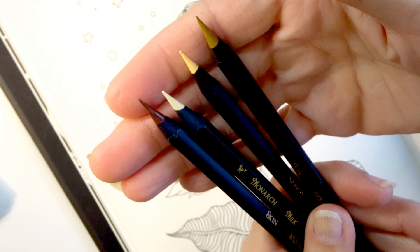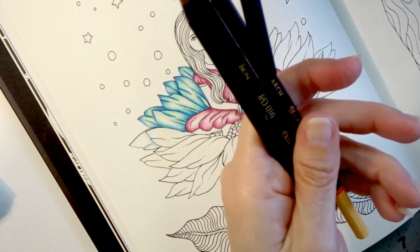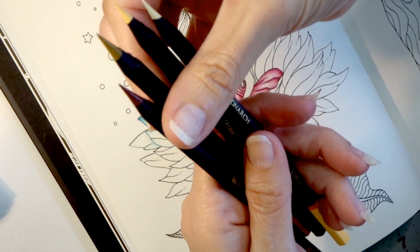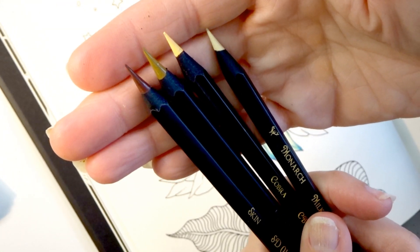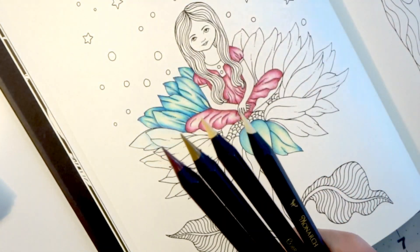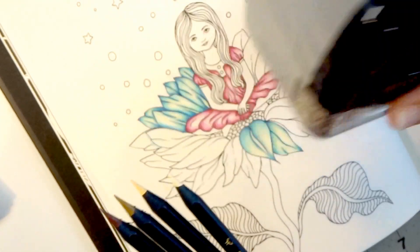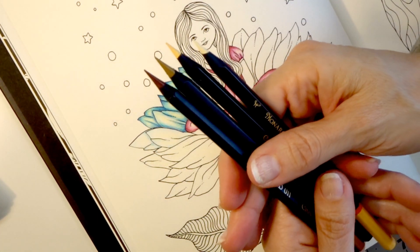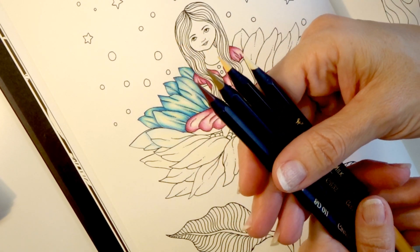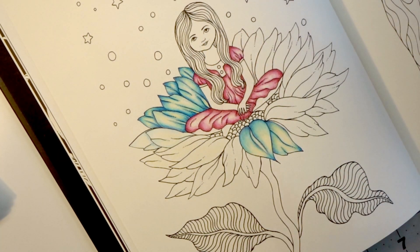So I have my four colors and you can see the variation between them. They've got nice sharp leads — I used my favorite sharpener, the Doll 133. If you've not seen the review I did on that, I will link it in the upper right hand corner, and there will also be a link in the description if you'd like to get one of those fabulous pencil sharpeners for yourself.